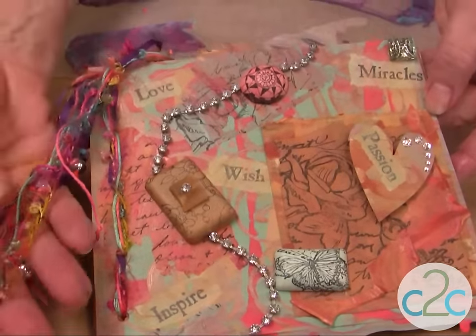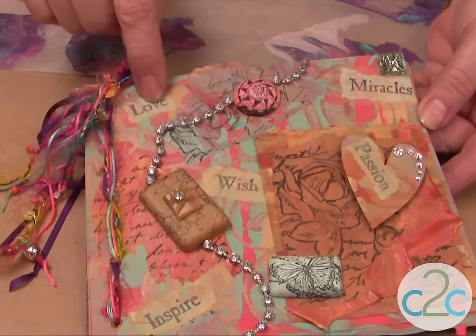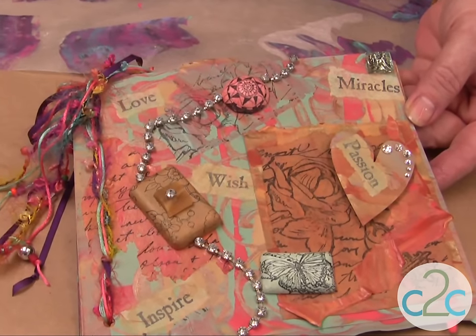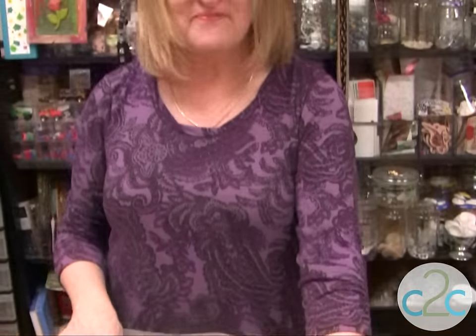My beads — that's the fourth thing. I've got beads on my thread here. So I've used paint, tissue paper, and beads. Tissue paper, beads, stamps — I've got it all. I think it's really cool to be craft challenged, or to be challenged with a craft, and I think it's cool to craft.